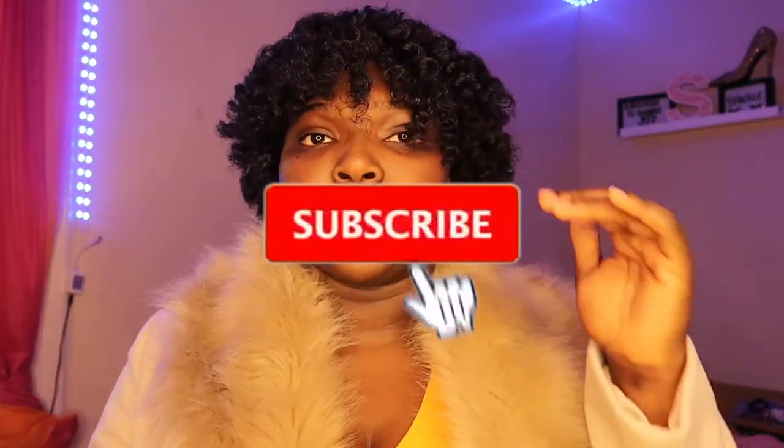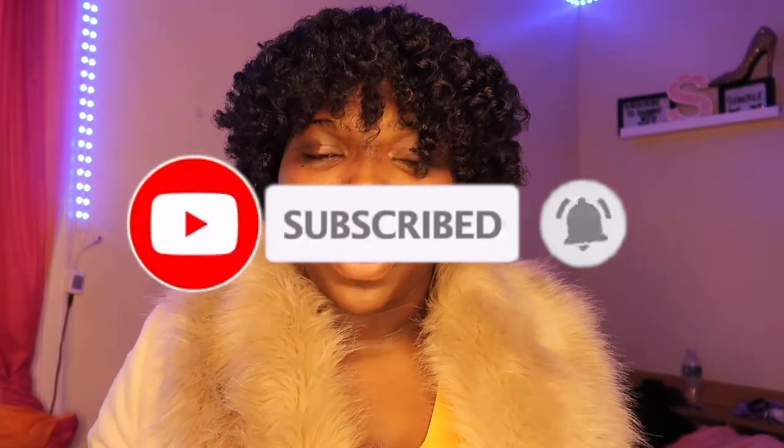If you got to this point in the video, that means you made it to the end. Guess who's going to work — me! Thank you guys so much for watching. Make sure you like, comment, subscribe, and turn your post notifications on so you'll be notified anytime I post another video. Bye!